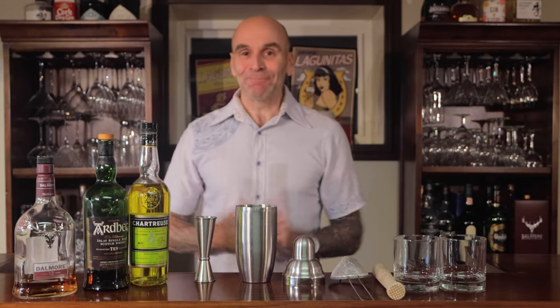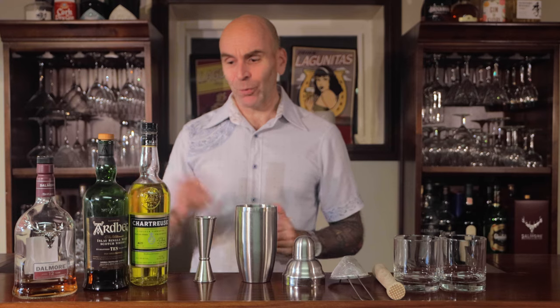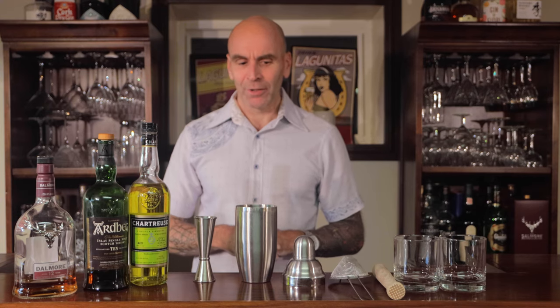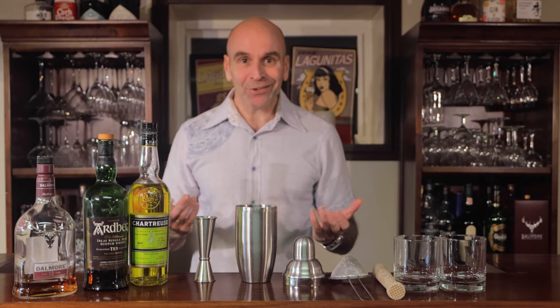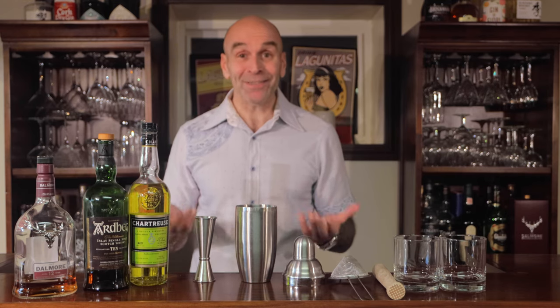Hi folks, welcome to this episode of Hit the Mahogany. What have we got today? Got some whiskies, a bit of yellow chartreuse, and I've actually got some ginger here as well. Sounds a little bit like a penicillin, but maybe you've got a rash and it's just not going away. Penicillin ain't doing the trick — you know what you need? Maybe you need amoxicillin. That's right, we're going to be doing a riff on the penicillin: the amoxicillin cocktail.